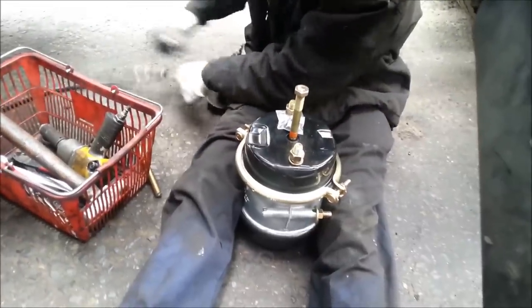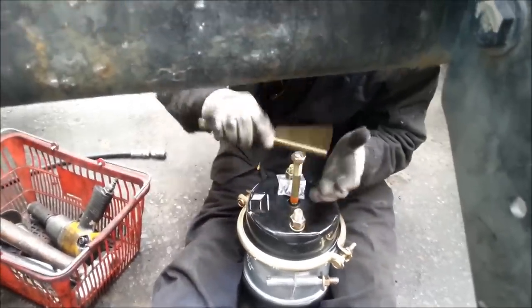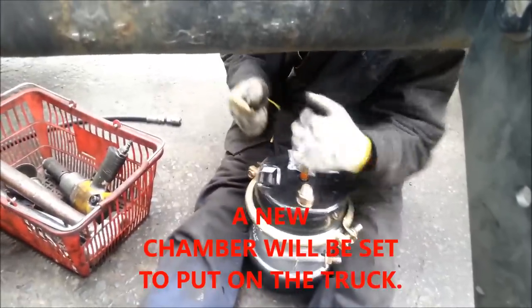All right, we got it off. We're going to get that nut right in. Once we've got that nut right in, we're going to put this chamber back on where it belongs and we're good to go.